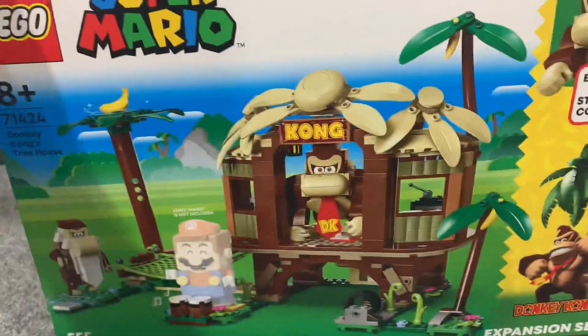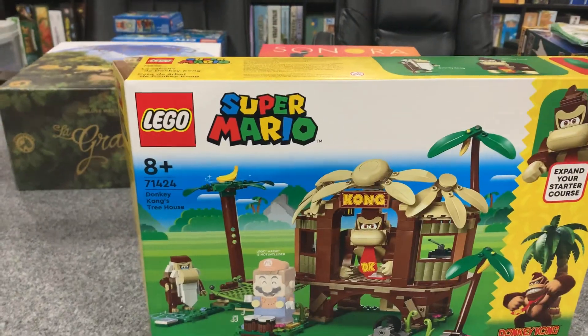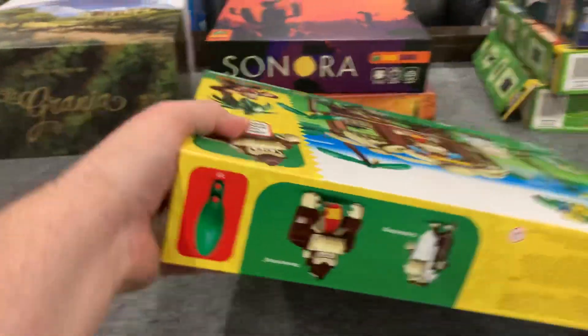I have not dumped the contents out yet — I did cut the box open just to make this a more bearable video — but I've not actually dumped it out and haven't seen it yet. Of course it's a Lego set so it's not going to be built; this is just an unboxing.